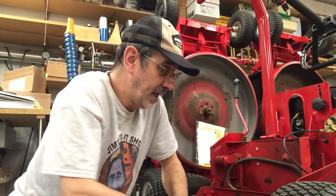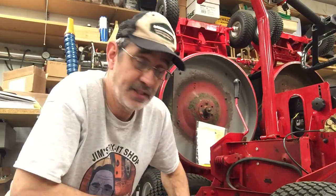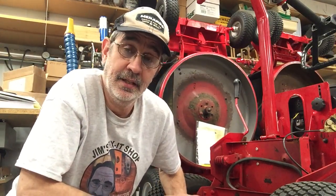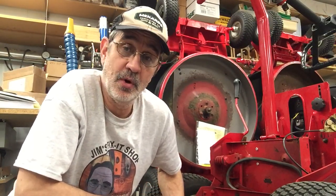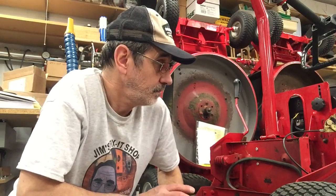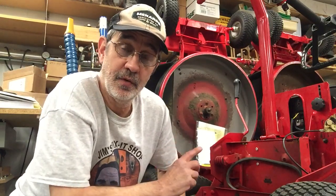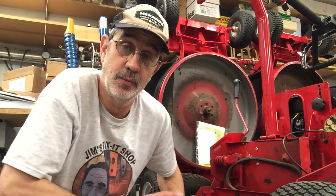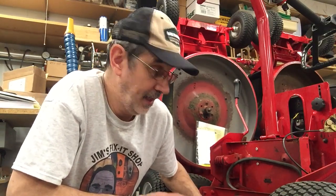This machine I've taken apart, cleaned, and replaced everything I could see wrong with it visually. I did not open up the chain case or the differential, but I did top them off with fluid. This machine has an electric start; that other one over there is strictly a pull start, which I've been hearing a lot of people prefer lately because there's a lot less stuff to go wrong with it.